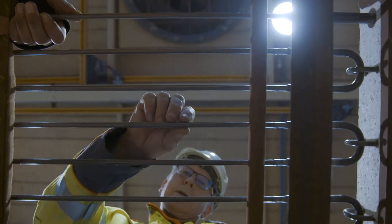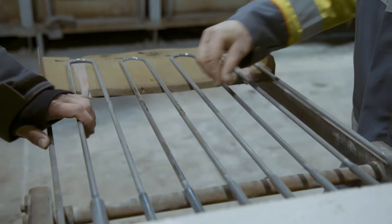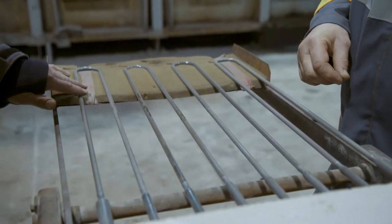The Kanthal Super heating elements form silicon oxide, a glass layer at the surface. This protects the heating material when it's operating in air.